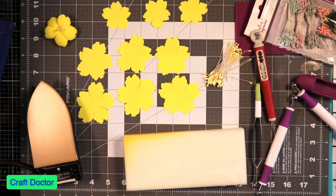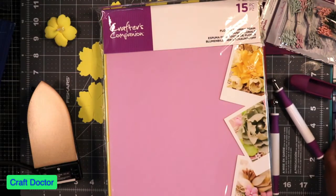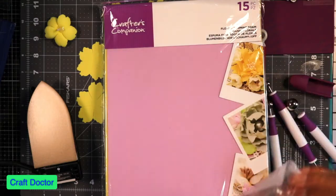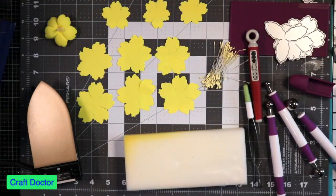Hello everybody, this is Dr. Shneva, Crafter Doctor, and I'm here with a video that has been long overdue — the flower shaping foam video, so I can learn how to make flowers made out of foam. This is the kit from HSN and it has the flower foam, all of these little brushes, all of these little styluses, the little things that go in the middle, and the different dies.